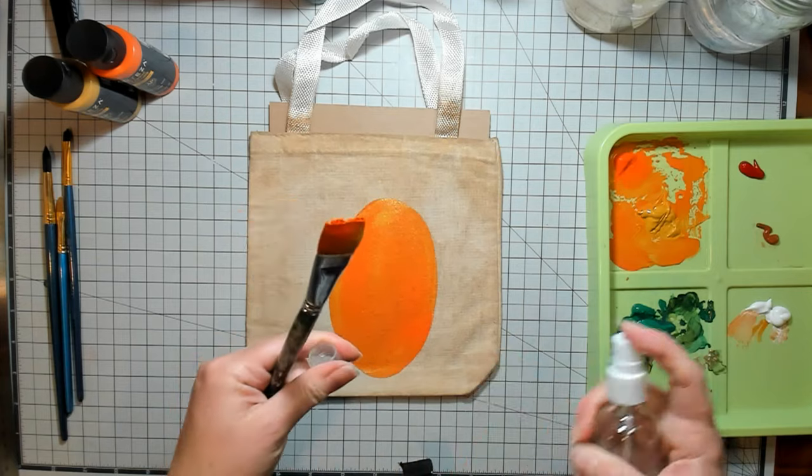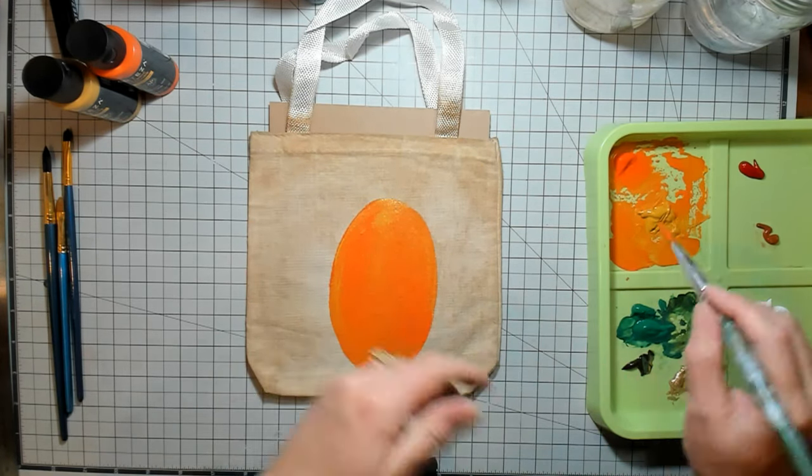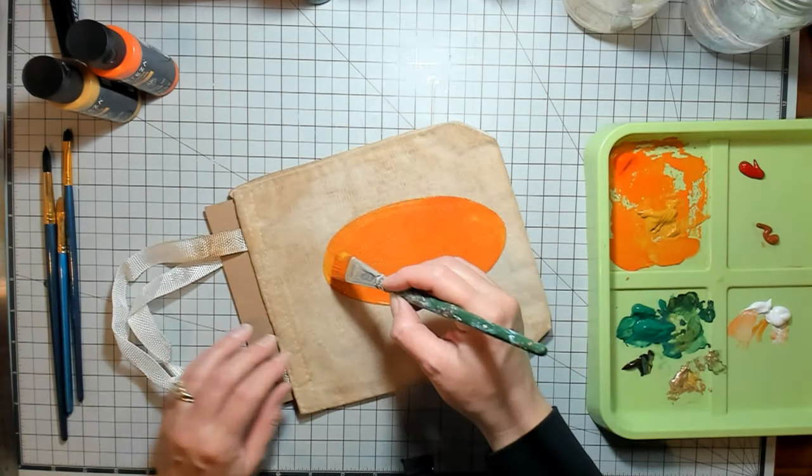I like to have some water because acrylics can get kind of a skin on them, and then it's hard to grab them when you want them.